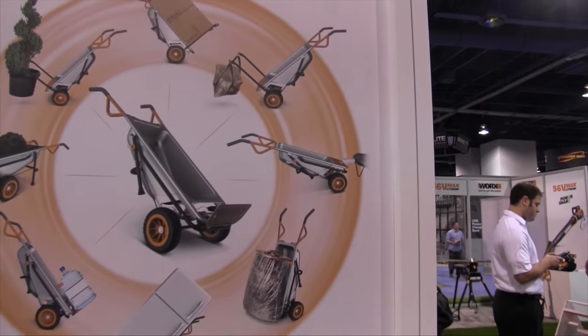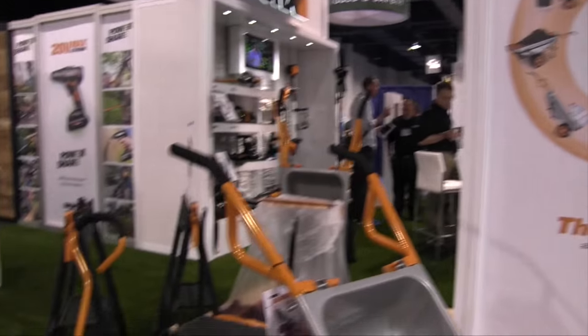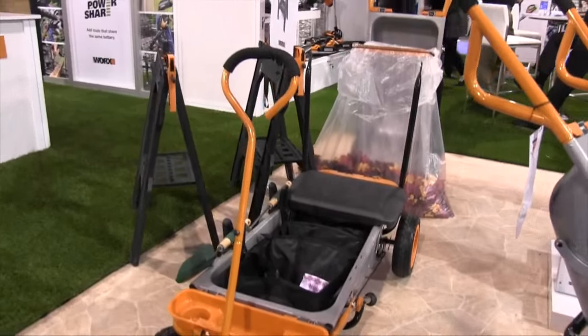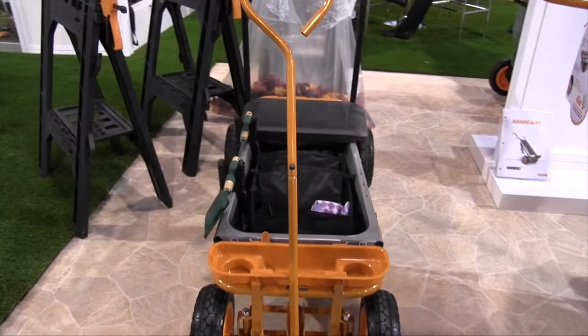What I want to show you today is some new attachments for the Aero Cart. I've got Caroline here to show us a couple of things that definitely caught my eye as I was walking past the booth. Caroline, what's new for the Aero Cart this year?